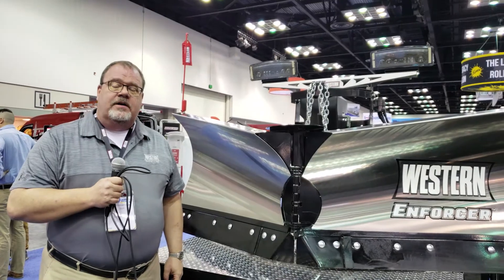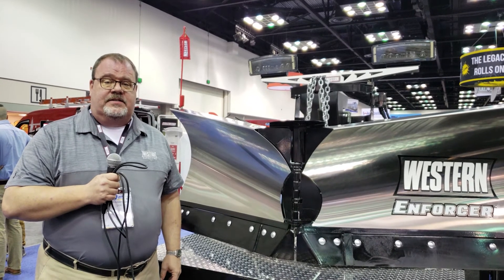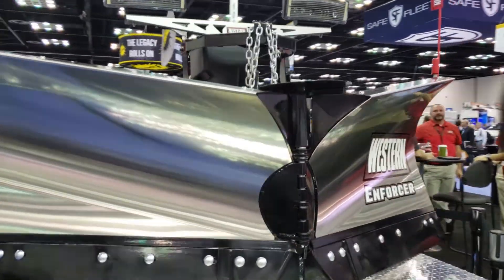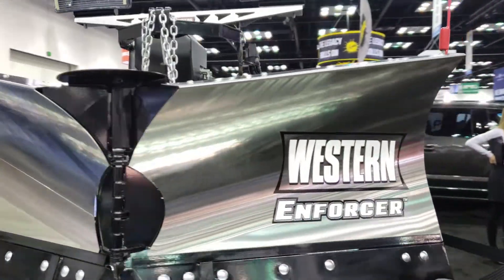The Western Enforcer is also available in stainless steel, clocking in at 553 pounds due to the greater amount of framing behind the stainless steel captured moldboard skin.